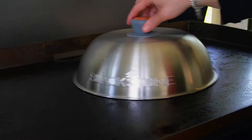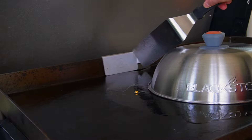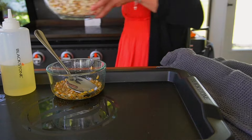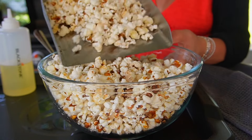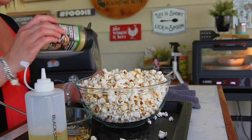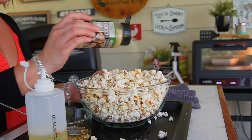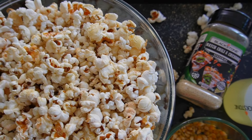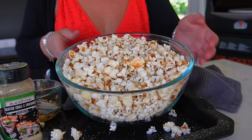You'll just want to keep it moving until you hear those kernels stop popping, and before you know it you have a ton of popcorn ready to serve up. One of my favorite things about making popcorn is you can do this in batches and then use any of your favorite Blackstone seasonings, dust it over the top. Today we're going with the green chili hatch cheddar, which is one of my kids' favorites on popcorn. Literally all of the seasonings really do work well on plain old popcorn. Griddling popcorn in a small amount of oil is really a healthy option when it comes to popcorn.